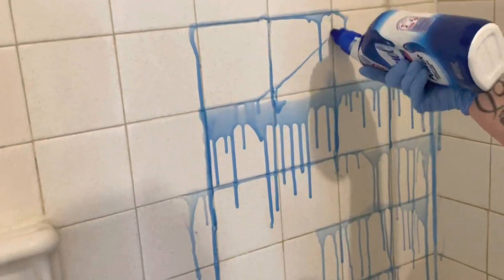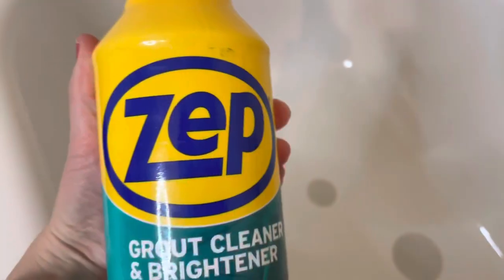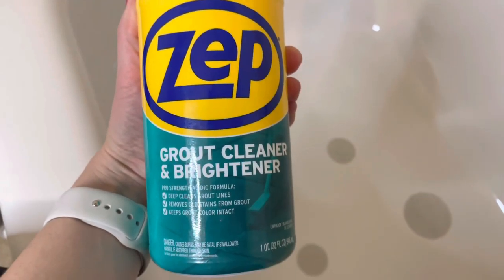We're going to see if these actually work and really will clean your grout. First we're going to be trying the Zep grout cleaner. Now this is intended for grout — it is made for this — and you just put it directly on the grout and you wait about three minutes.